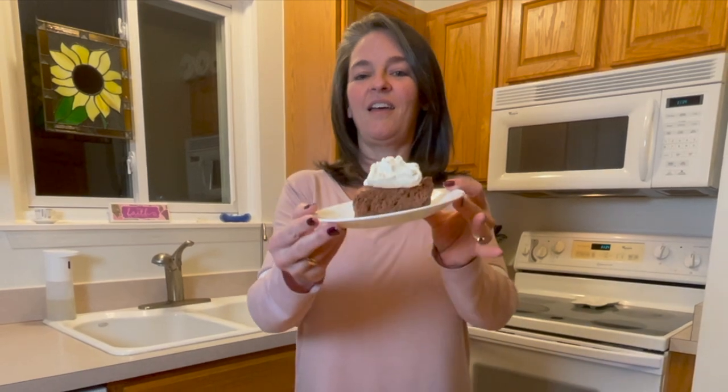With the holidays being right around the corner, we all know what that means — it's dessert time. One of my favorite desserts is a French silk pie. Today we're going to make a keto version.